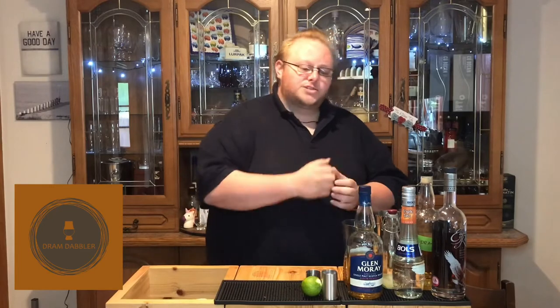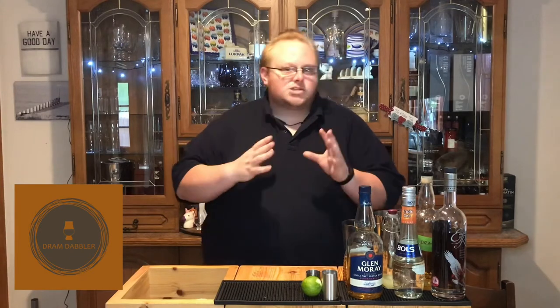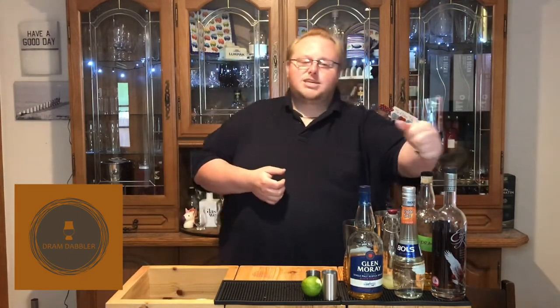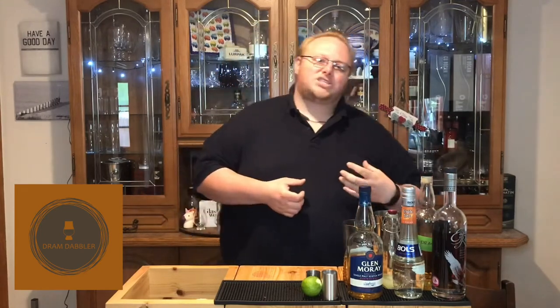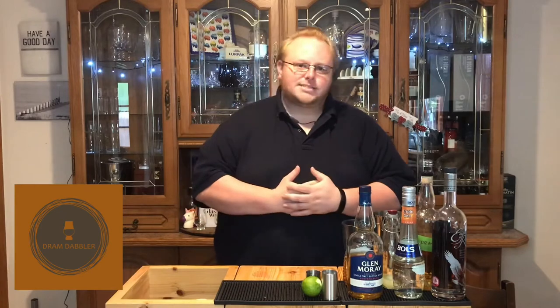In place of the rum, I'm using Glenmurray. It's a nice light whiskey so that works in place of the rum. The rum will probably bring a wee bit more sweetness, but that's alright — we're going to make up for that later. In place of the cognac, I'm using Eagle Rare. That's a nice, rich, rounded bourbon, so that's going to work well in place of the cognac.